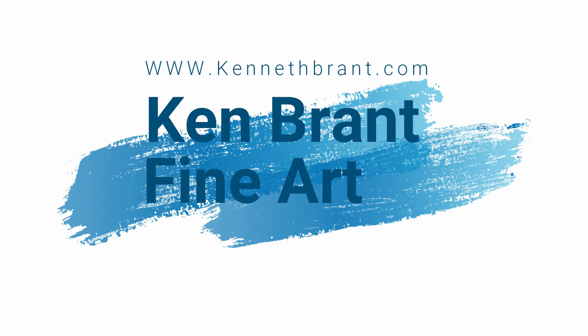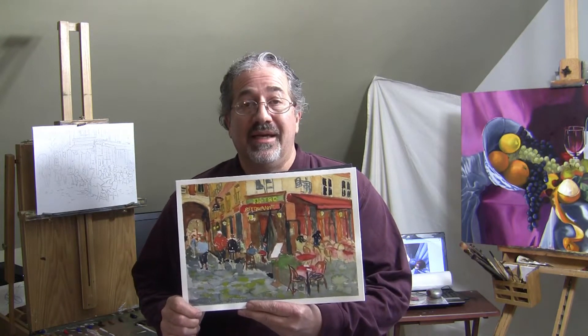Hey everybody, I'm Ken Brandt and I'm an artist. So here I am in my studio. The other day I did a watercolor painting of a French café scene and here it is right here. This is my second attempt at doing a watercolor, and what I found out from doing this is I suck at doing watercolor — but it's nothing that some practice over time won't fix.